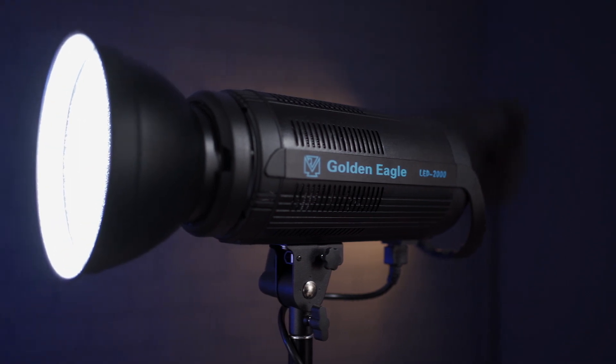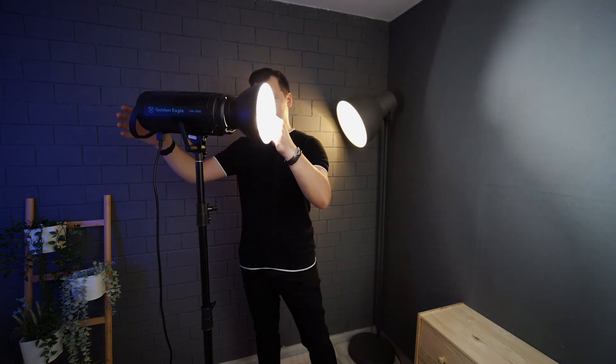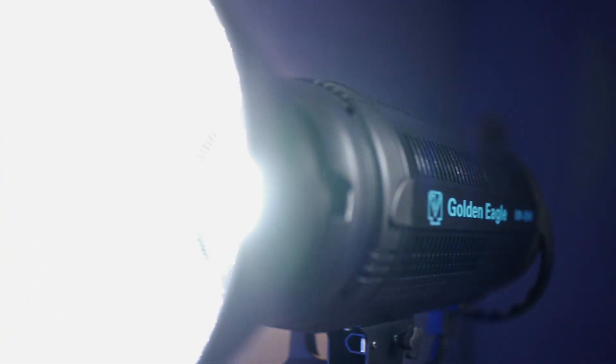Honestly, I'm thinking now to start using the Golden Eagle 200 watt LED in my photography work. It's really powerful and I can see the image immediately in the camera without the hassle of using strobes. This model has 20,000 lumens with an expected service life of 100,000 hours — that's 11 years of continuous running time.